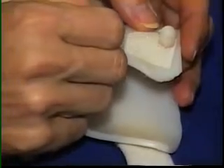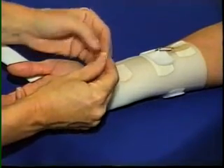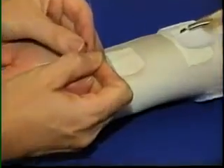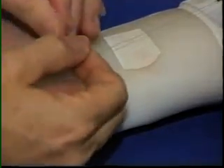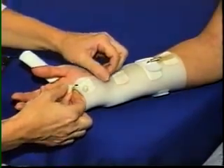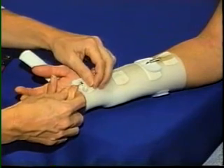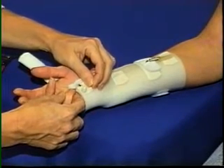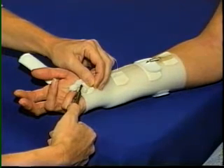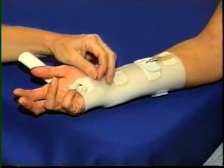A nylon line is threaded through the line guide, then through the hook velcro. The line is then threaded through the line connector and attached to the nail. The desired length is determined, and the line is secured with a line connector, or a Fisherman's Knot may be used. The line is attached to the dynamic component of choice. The result is a low profile and low friction pulley.